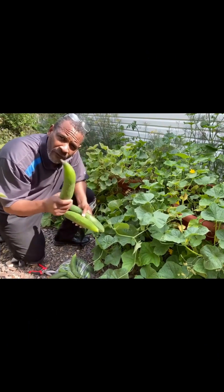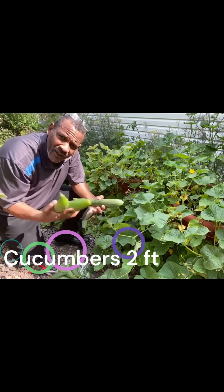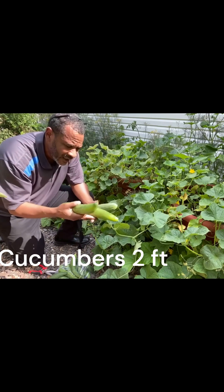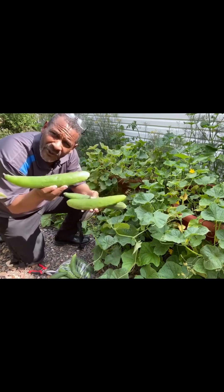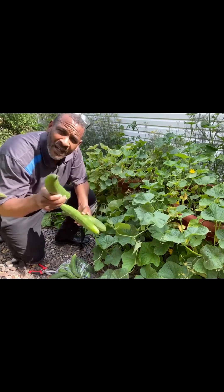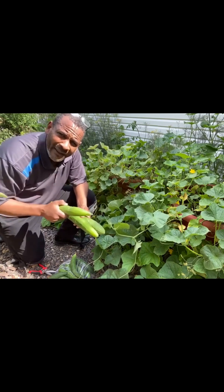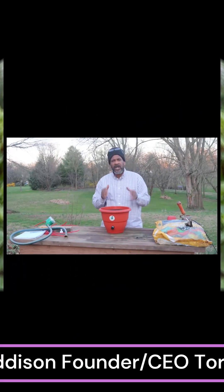Let torpedo pot grow your food for you. Torpedo pot grows your food with no human intervention. Look at the quality of food you're getting out of this. You don't see any blemishes on this. There's no blemishes on this food. This is perfect food — food that you deserve, that you need to have in your body. Not filled with fertilizers, but filled with nutrients that can make a difference.